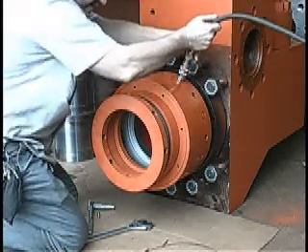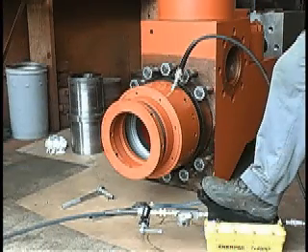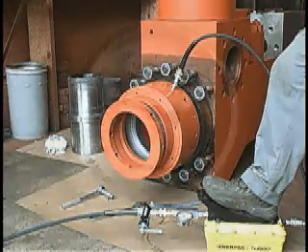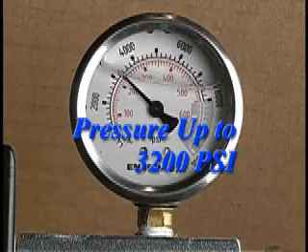Now attach the hydraulic pressure hose to the hose connector. Once the hydraulic pressure hose is connected, pressure up to 3,200 PSI. Watch your gauges and do not exceed 3,200 PSI. The pop-off valve is preset at the factory and will pressure release when the pressure reaches approximately 3,200 PSI.